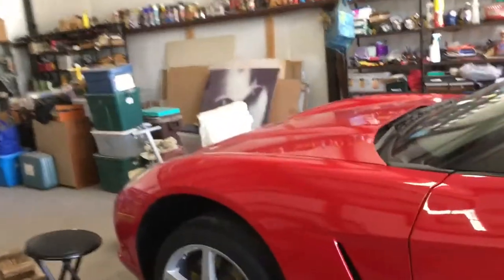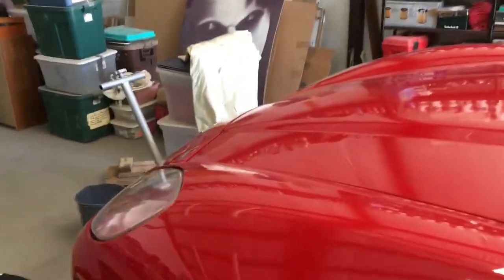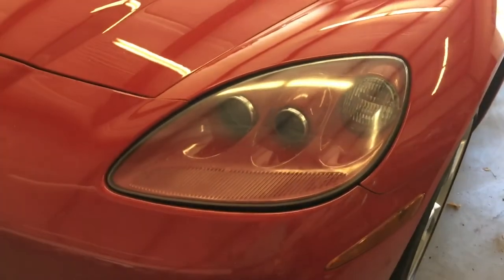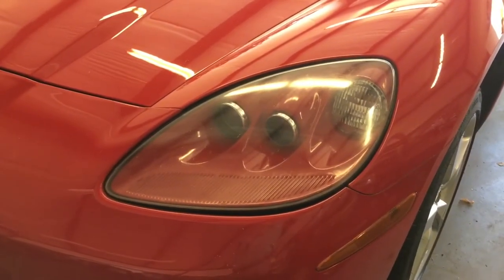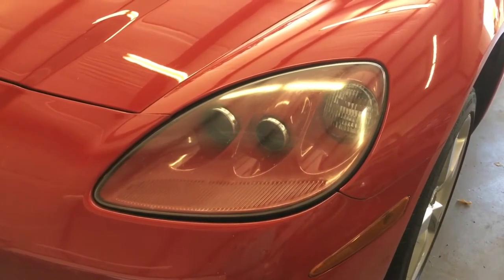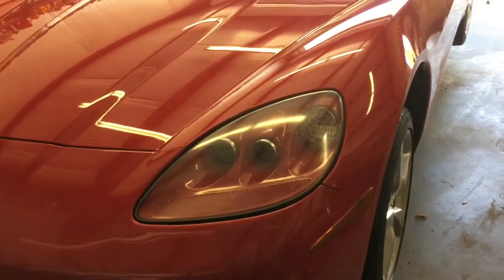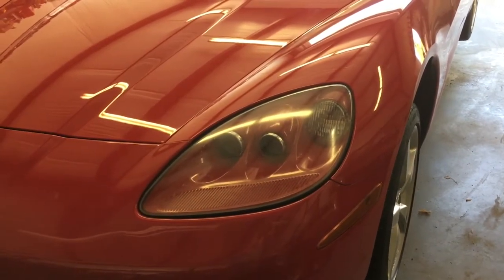Corvette C6 headlight restoration — it seems as though this has to be done every year. I've checked out a lot of different videos, and I'm just going to show you my version.